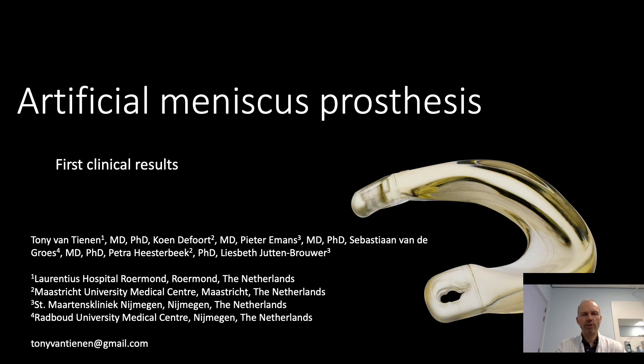Thank you for this introduction. You would expect that there is an off-the-shelf solution for patients after subtotal menisectomy and pain, but there is not. With this artificial meniscus prosthesis, we tried to find one.